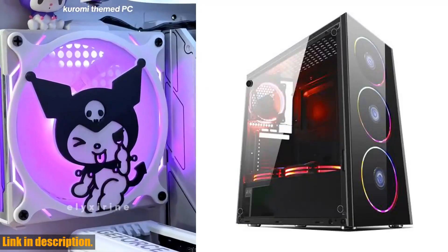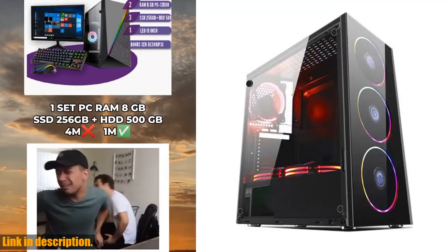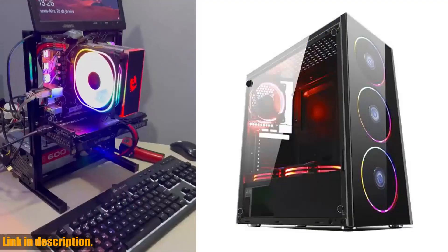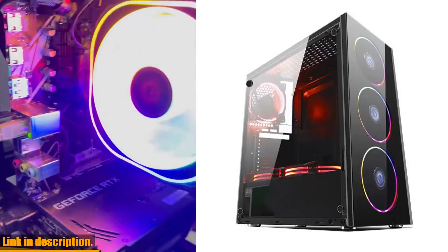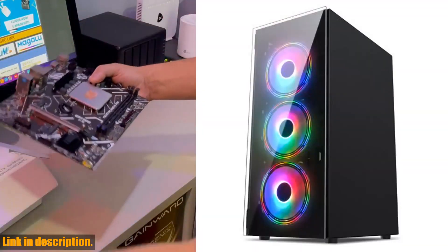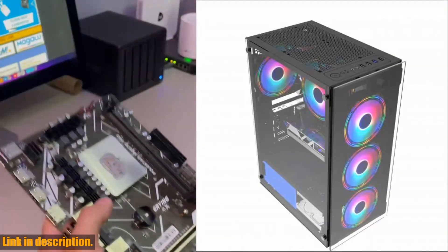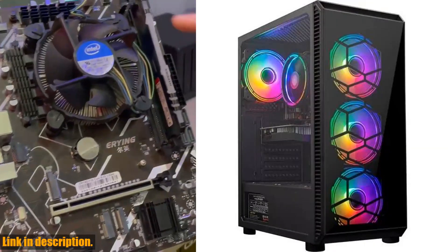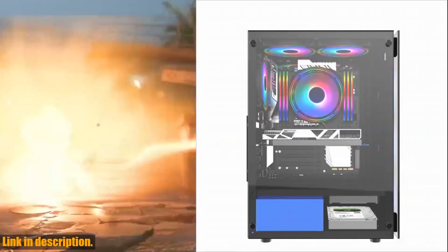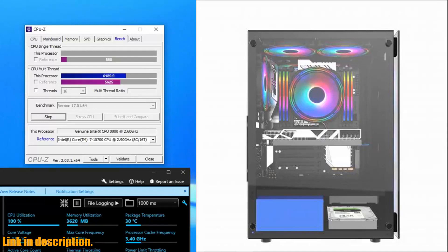Hey there, gamers! Are you ready to take your gaming experience to the next level? Then you definitely don't want to miss out on this Computador PC Gamer Core i5 CPU DDR4 8-16GB SSD gaming PC desktop computer. This gaming computer is the ultimate powerhouse with bleeding-edge gaming performance, super-fast processing power, and realistic graphics. With the powerful 8-core 16-thread Intel Core i5 CPU, you can crush even the most demanding games like Fortnite, PUBG, and World of Warcraft.